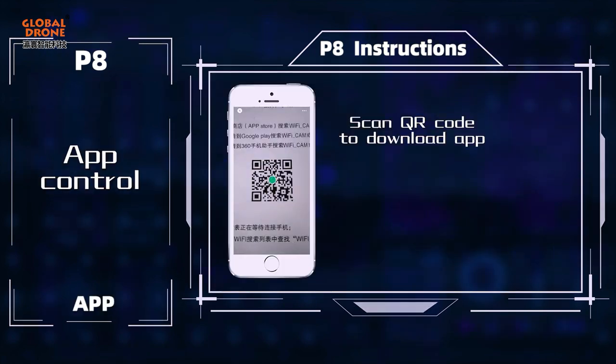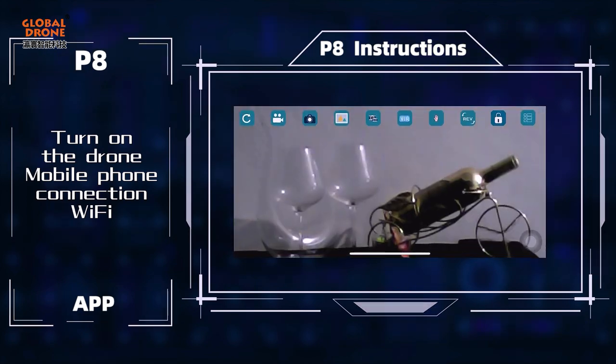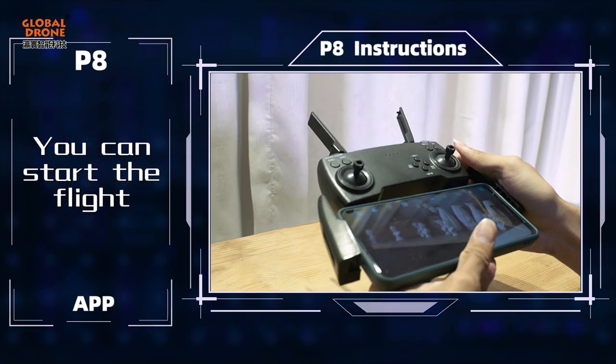Scan the QR code to download the app. Turn on the drone and connect your mobile phone to the Wi-Fi to start the flight.